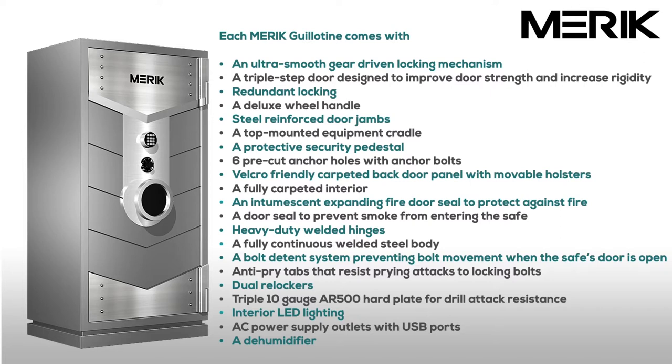Additional included features are: triple 10-gauge AR500 hard plate for drill attack resistance, interior LED lighting, AC power supply outlets with USB ports, a dehumidifier, a rolled form composite door and body design for added strength, and touch-up paint.